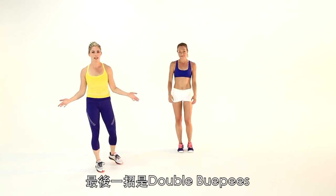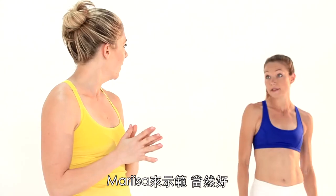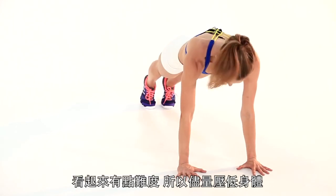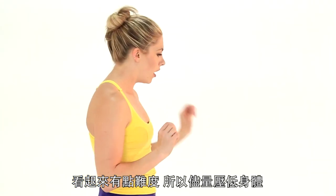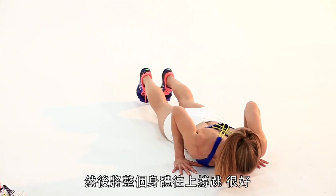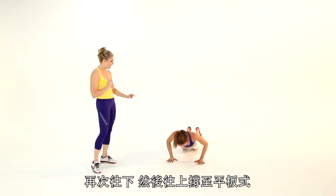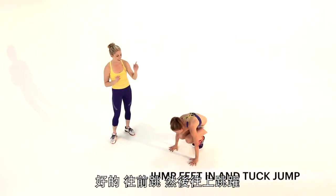Last up we have the Double Burpee — because why do one when you could do two? So let's crouch, hands on the floor, jump the feet back. Lower all the way down, then explode your whole body off the floor. Soft landing, lower again, press up to plank, jump it in, tuck jump.